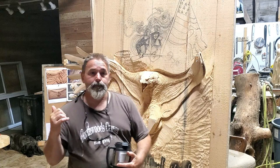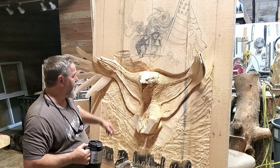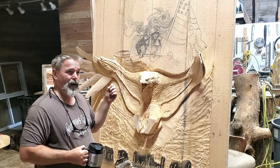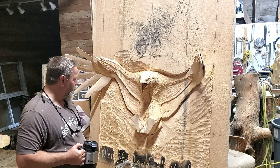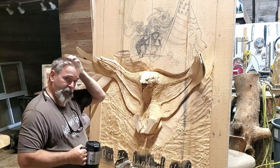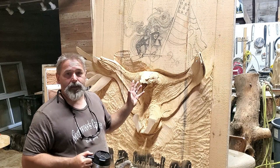Until everything's done I guess we're not going to realize what it's going to look like. Eventually when it's all done I'll find out if I'm going to keep it wood tone, do a patina, or maybe braze it with flame - I don't know yet. I've still got to do the lettering, the 'land of the free' on the bottom, and the soldiers in the background with smoke and Old Glory waving. I know I have to infuse some color but how much, I don't know.